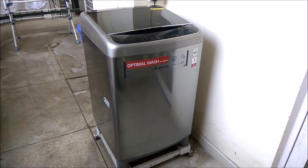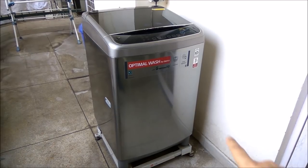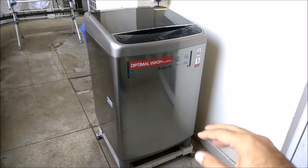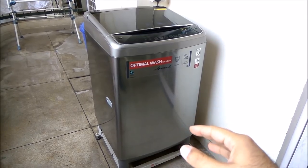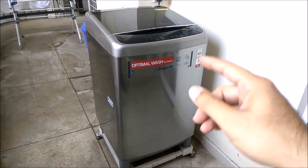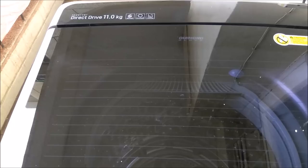Today we are going to review a beautiful washing machine by LG. It's a fully automatic washing machine with an 11 kg capacity. As you can see, it has a stainless steel and chrome kind of finish all over the body. It's beautiful to look at, maintenance free, and doesn't get dusty easily. There are a lot of good things going for it which we'll discuss in a while.